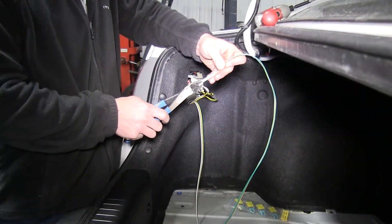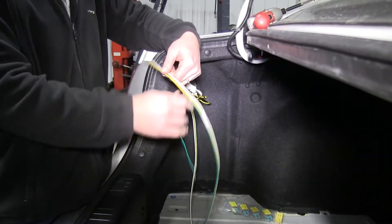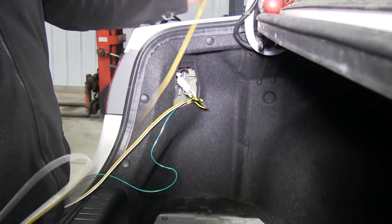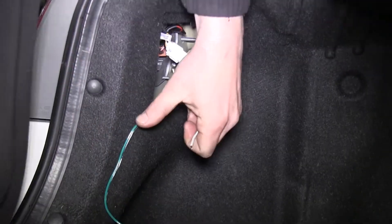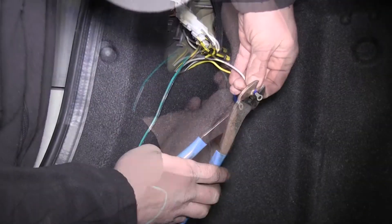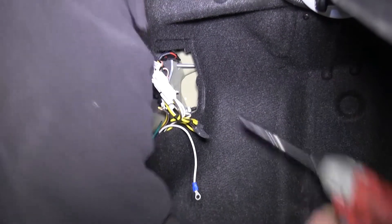Now with the remaining wire that we just ran, we're going to strip the white wire as well as the green wire. The white wire we can go ahead and cut off, add a ring terminal, and ground it here where our trailer wiring is grounded.